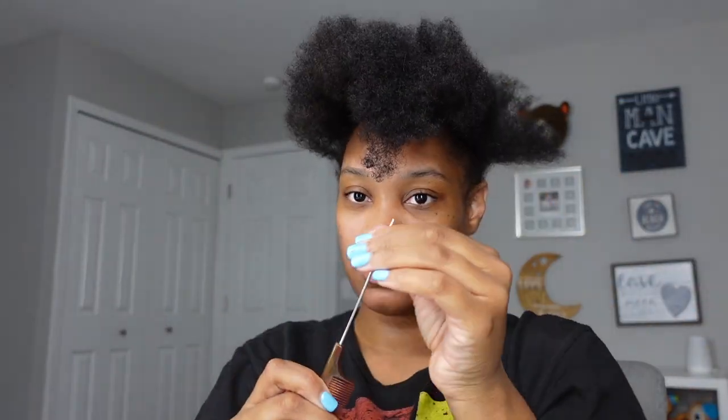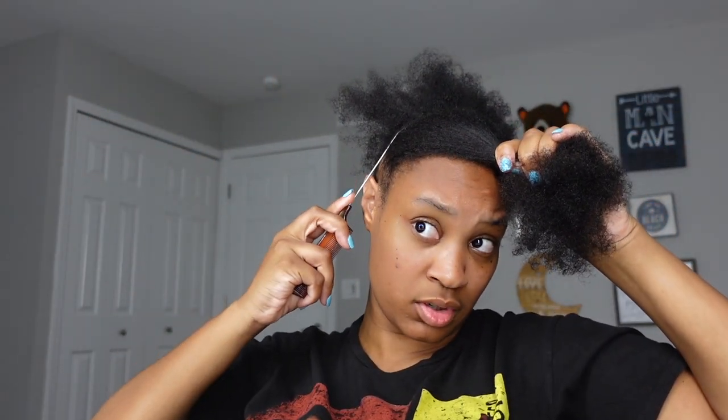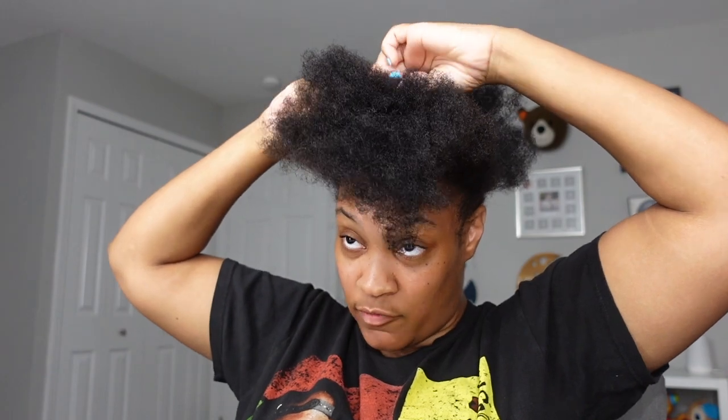I always use one of these little rat tail combs because they get my parts good and straight as I can possibly get them when I'm doing it myself. I'm trying to decide if I want to bring this part up a little bit more — I feel like the part is too far back.